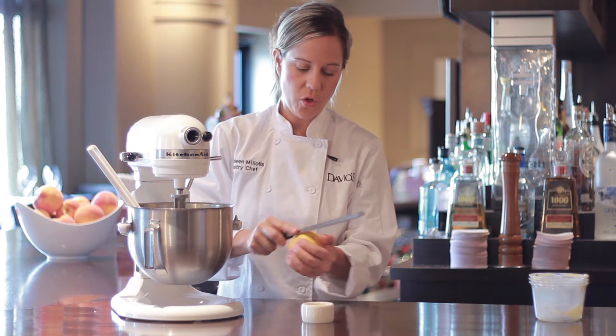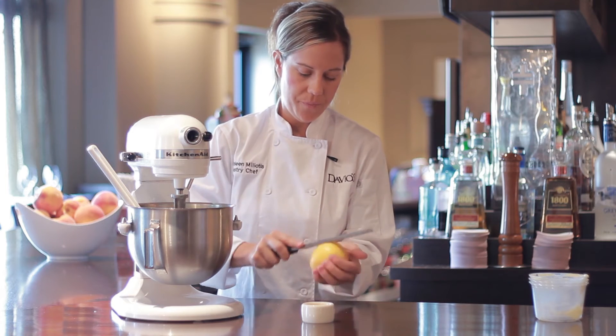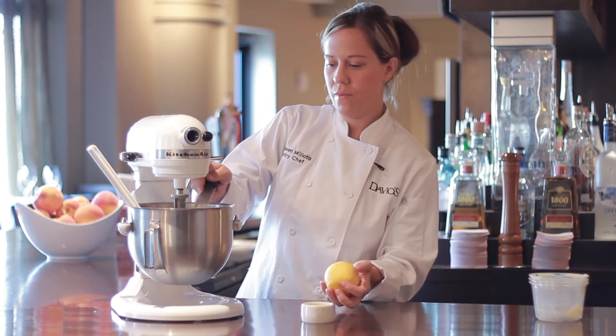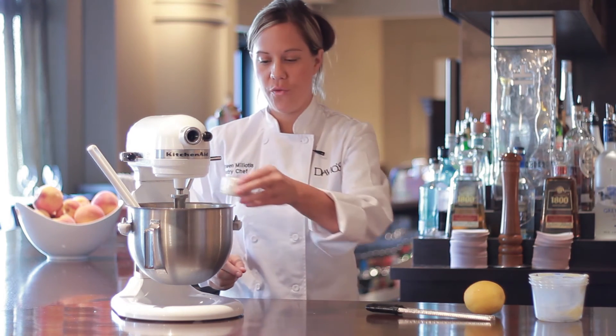If you don't have fresh orange, you can also use fresh orange oil. At this point, you can also add your fresh orange juice.